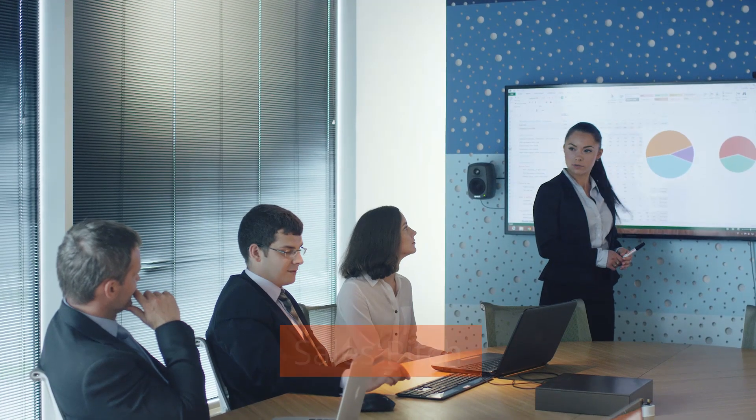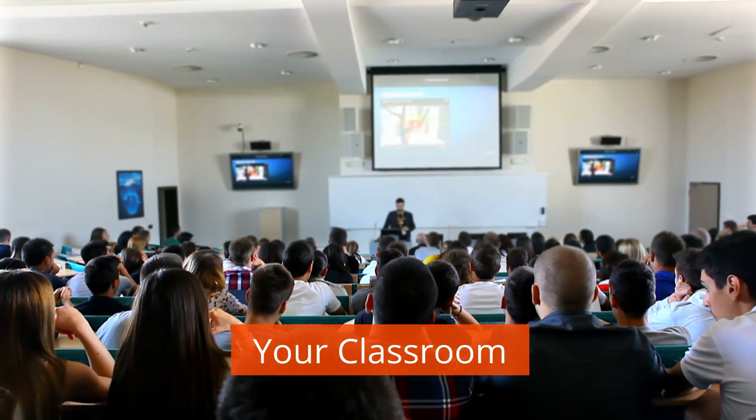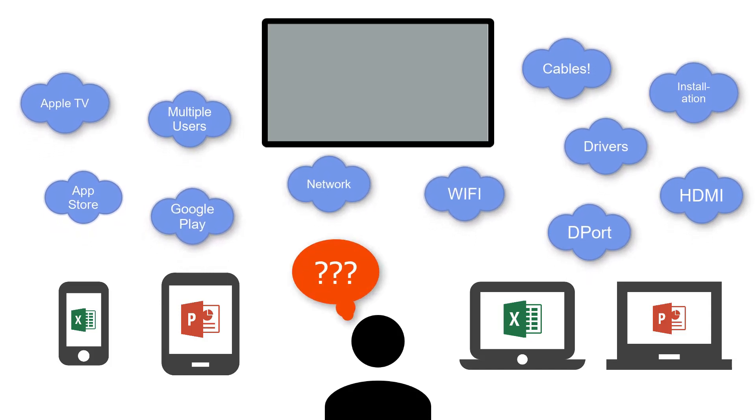We've all been there. You've got that important meeting, a sales pitch or a classroom presentation to do. You just want to share your laptop screen or your tablet. There seems to be so many technical options. It's a stress you could do without.